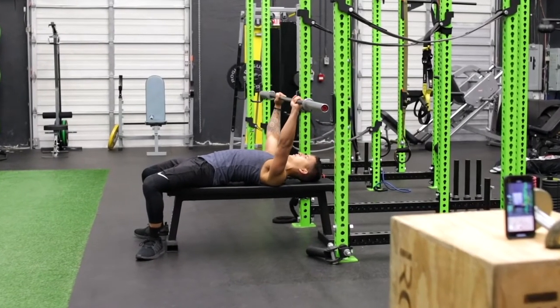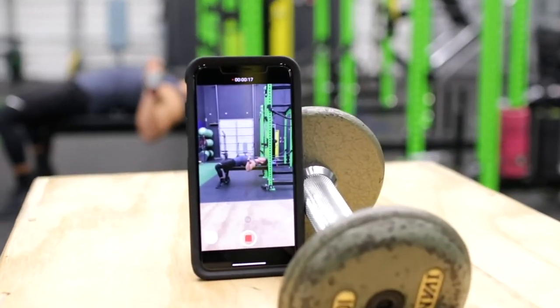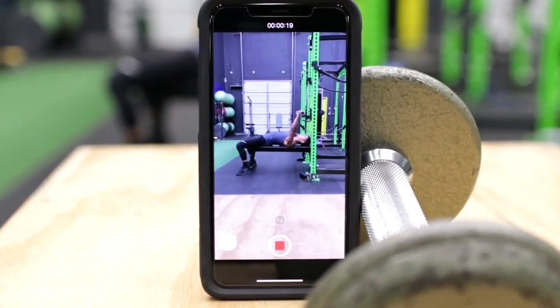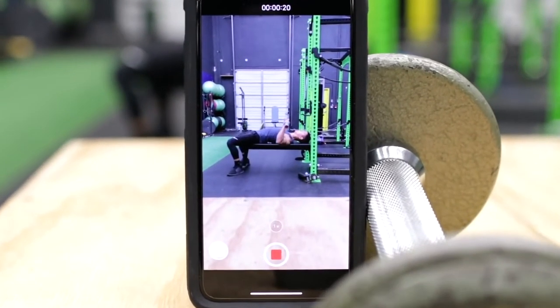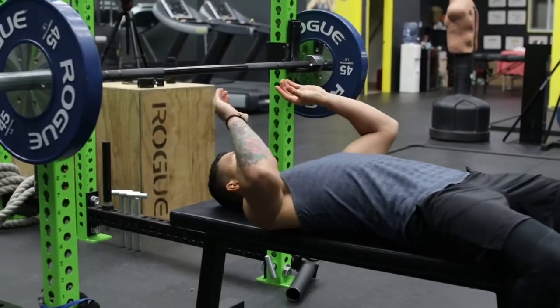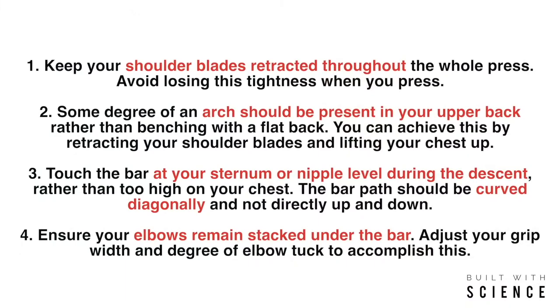The bench press is a lot more technical than it may appear. Videotaping yourself performing the bench press from the side and from the back can help you visually see these small areas and correct them — something I'd highly recommend. Try implementing all the tips mentioned, as they lead to not only a safer press but a stronger one as well. It's absolutely vital that you pay close attention to how you're performing each of your exercises in order to prevent injuries and progress faster.